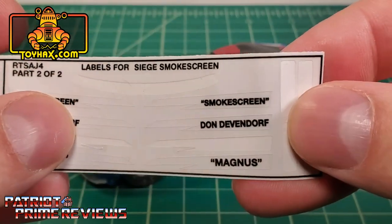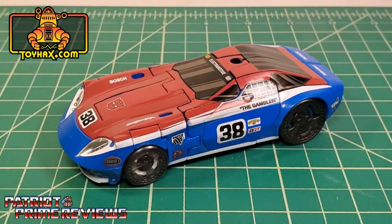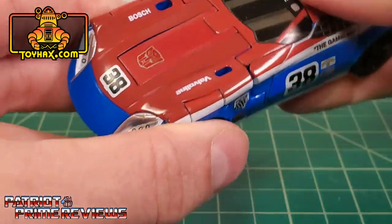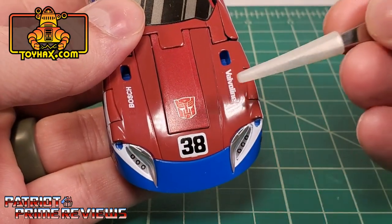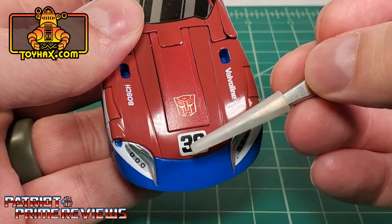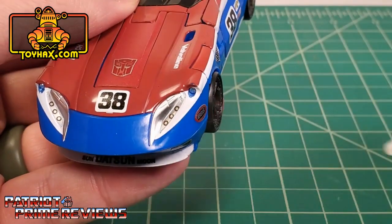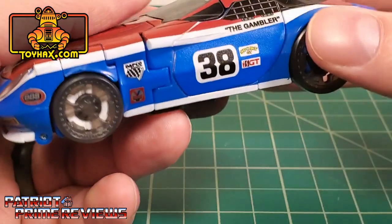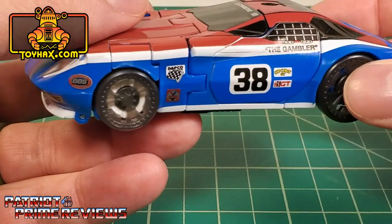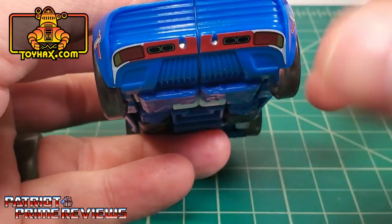I was wrong earlier — this is not a white backing, it's clear backing. This comes into play with some of the other wording and labels on the figure, such as the Bosch label and Valvoline. Also on the front you have options where you can put the number 38 covering up the Autobot symbol, or switch them around. I decided to cover up the Autobot symbol and put one elsewhere — you'll see why in robot mode. There are new decals for the lights. On the side, I love the product placement decals. Back of the vehicle has more product placement decals, and he now has tail lights.